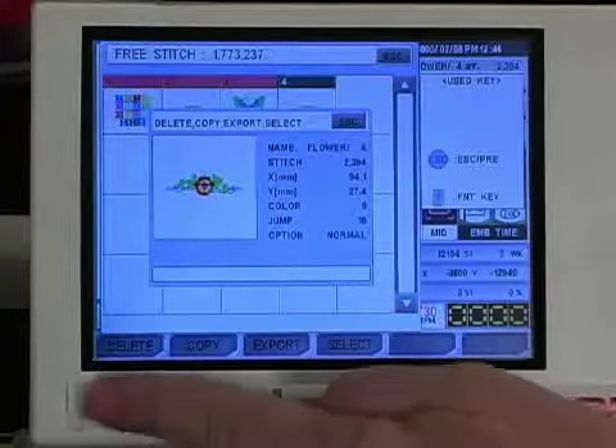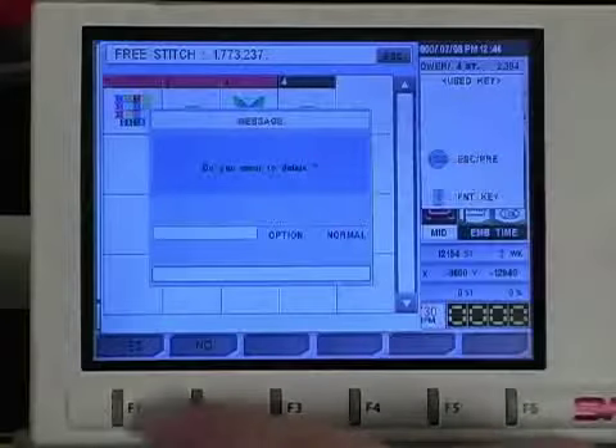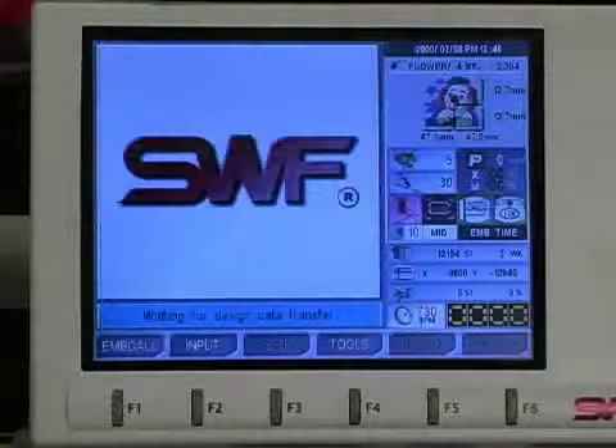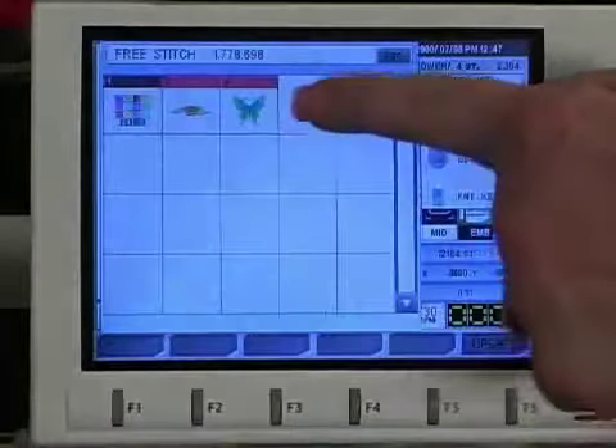So we're going to press delete, F1. It says: do you want to delete this design? F1 for yes and F2 for no. We're going to say yes. It deletes the design, and if we go back in and look again, you'll see you only have your three designs.